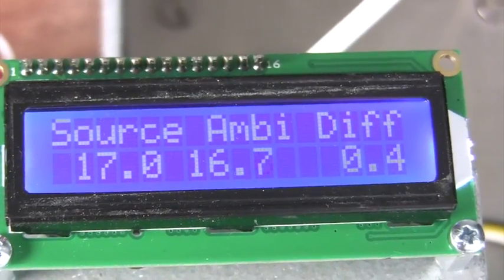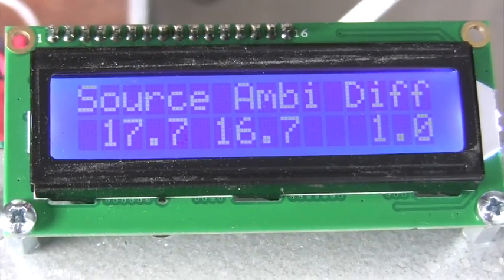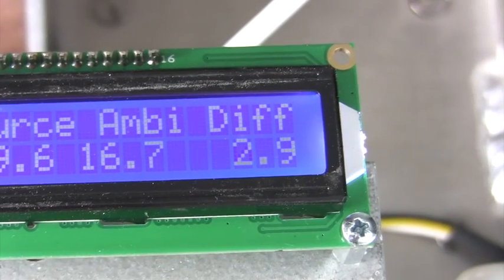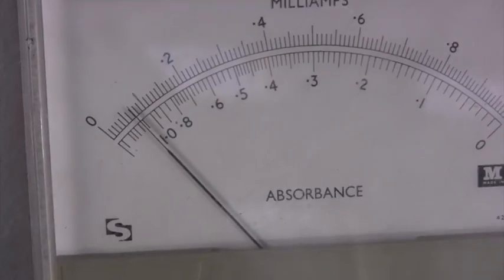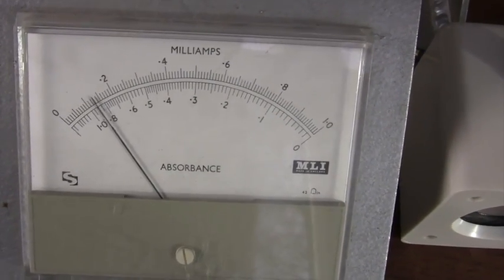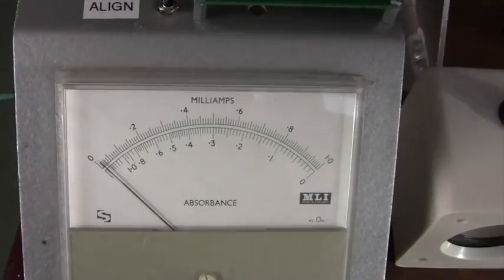If I put my hand again in front of the sensor, we can see that the source temperature is 17.9, the ambient temperature — that's the sensor temperature — is 16.8, so there's a difference of about one degree Celsius between the two. And as I put my hand closer to the sensor, we can see that difference goes up. This is shown in two ways: firstly as a change in the meter reading, and also you heard the audio tone from the receiver go up in pitch.